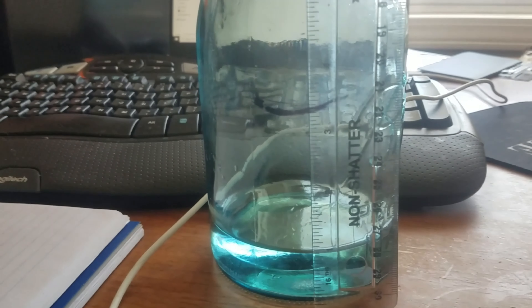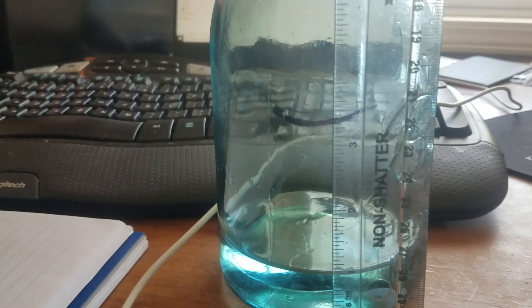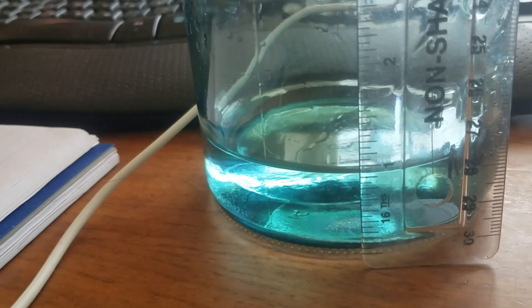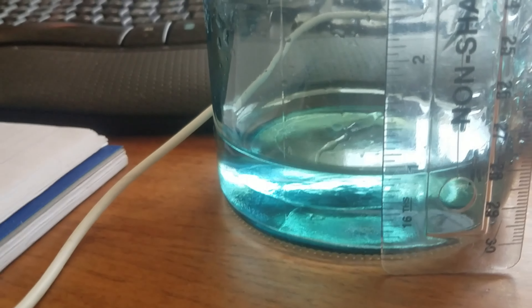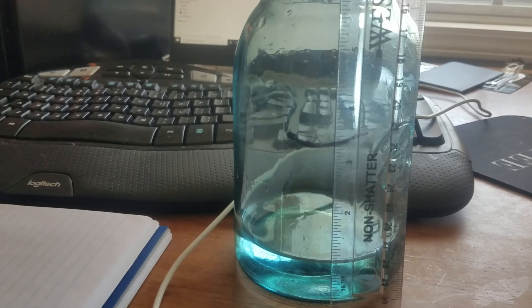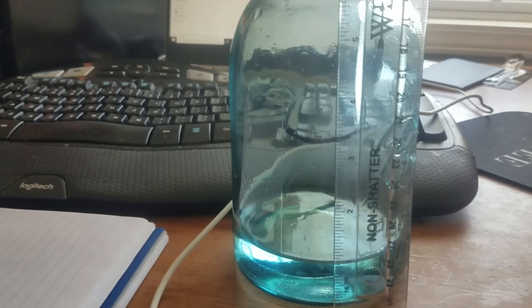This is our second jar. Again, we had about three and a half inches of snow that we put in the jar and we now have right at an inch of water. So our second jar of snow, which we collected a little bit later in the day, confirmed the results of our first.